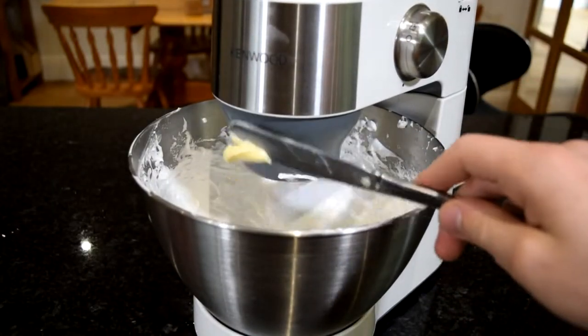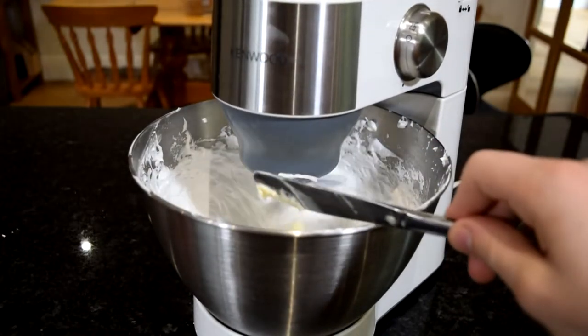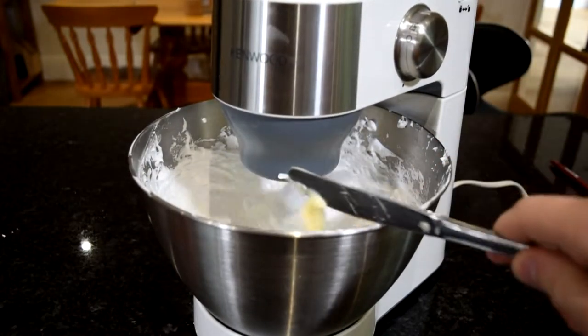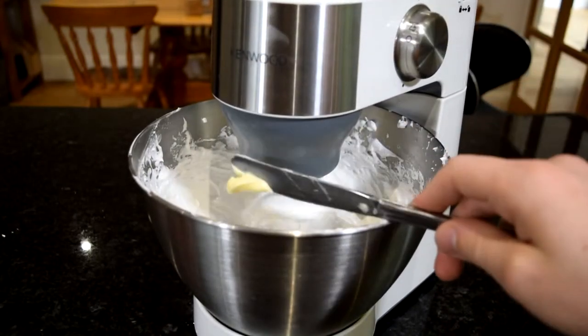This is quite time-consuming — it'll take you a good 10 minutes standing there putting the butter in. It's not difficult, it just takes a really long time, but that's what Italian meringue buttercream is. You want to be patient while adding the butter because it won't look like Italian meringue buttercream until really near the end. It'll look like a sloppy mess, but once you get to the last couple of pieces of butter, whip it for about five minutes and you should get this really nice, thick, glossy Italian meringue buttercream.